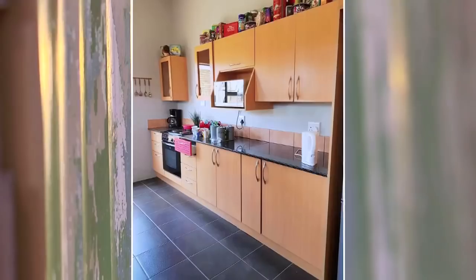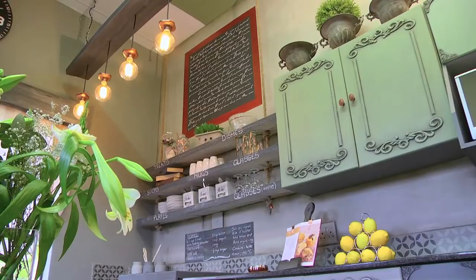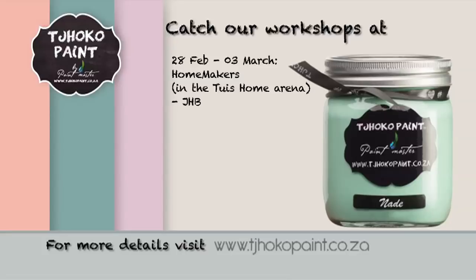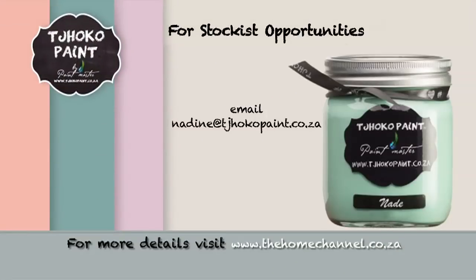But it's easy as you've seen today. I hope that I've inspired you to create something beautiful in your own space. Visit thehomechannel.co.za for a full list of ChocoPaint workshops and more. For stockist opportunities email nadine at chocopaint.co.za. Happy painting!